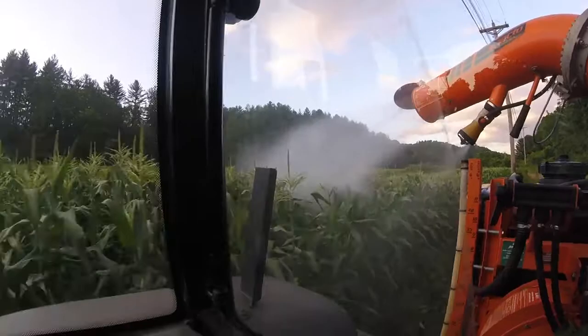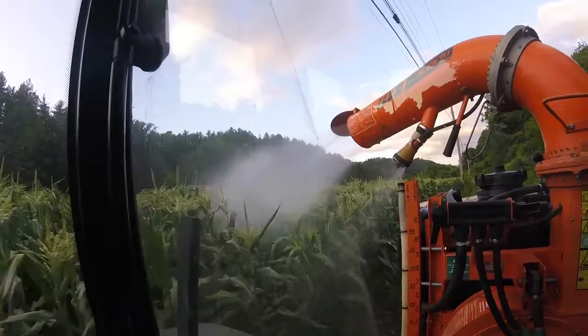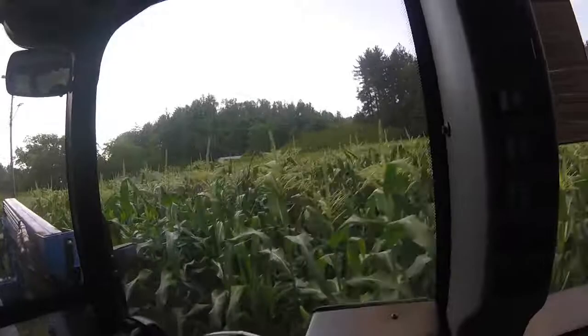We got six rows here that we'll probably start picking in about two weeks. So we're getting close on the corn, which is a good thing. I like picking sweet corn. The corn looks pretty good — it's a little short, but it'll grow a little more by the time we go to pick it.